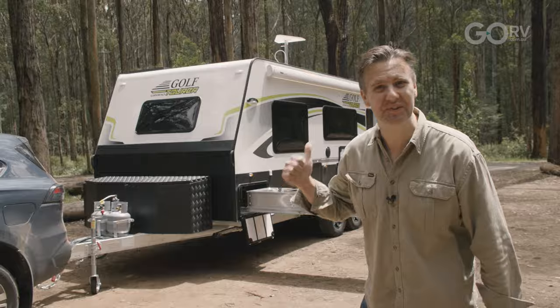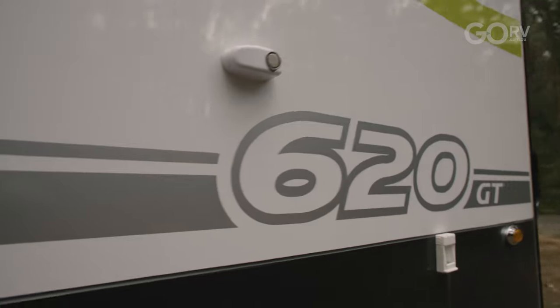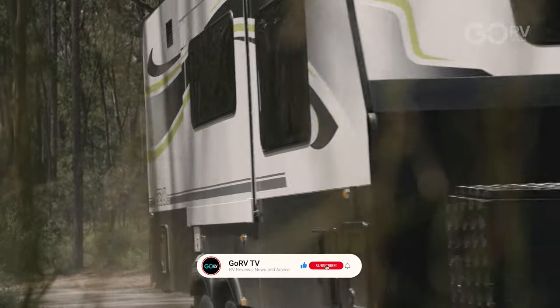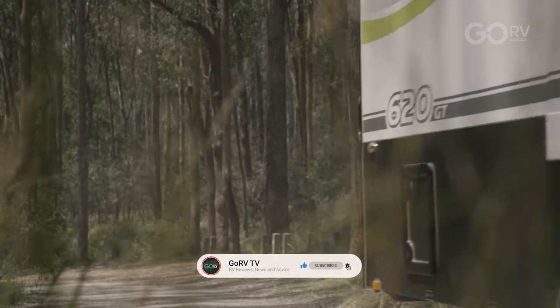Today I'm checking out the Golf Grand Tourer 620. This is a tandem axle caravan and it's packaged up with a generous level of equipment. Let's climb on board and I'll give you the grand tour.